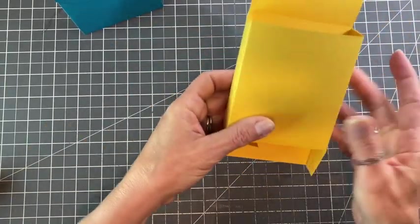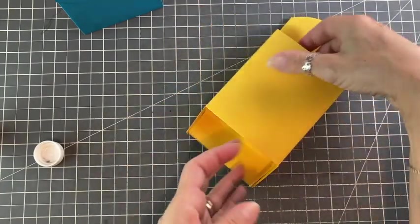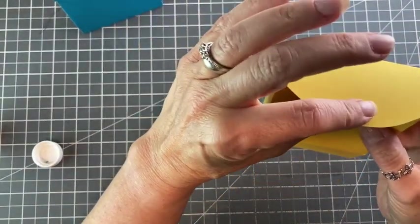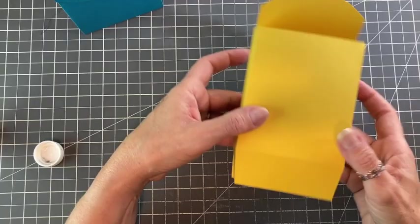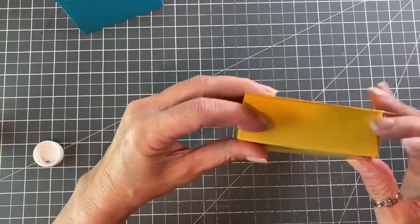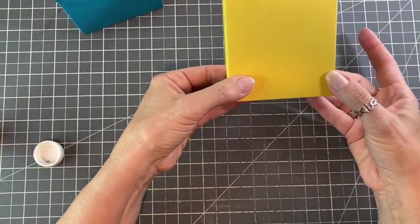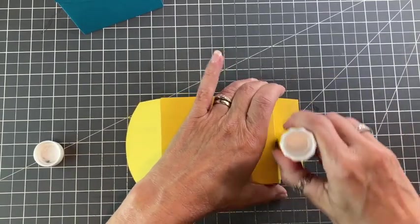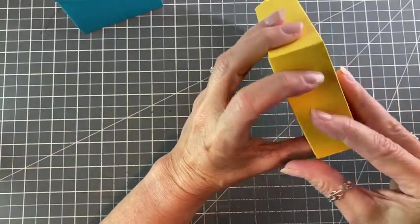For gluing the bottom, I like to make sure that this flap here — this is going to be the front, basically the mouth of the monster — is the last piece folded down. That's just so that you don't see this seam when it's facing front; it's just a little neater. It's not going to be a huge crisis if you happen to mess up and glue the wrong piece. So glue that down.